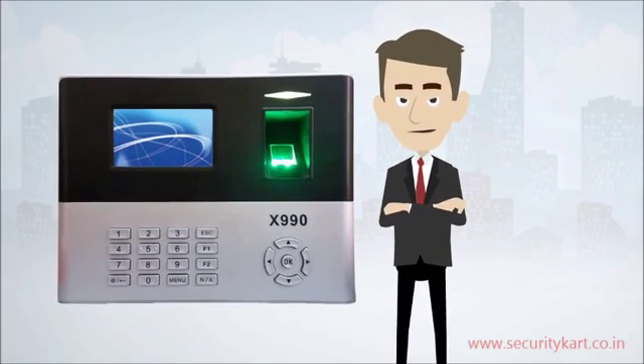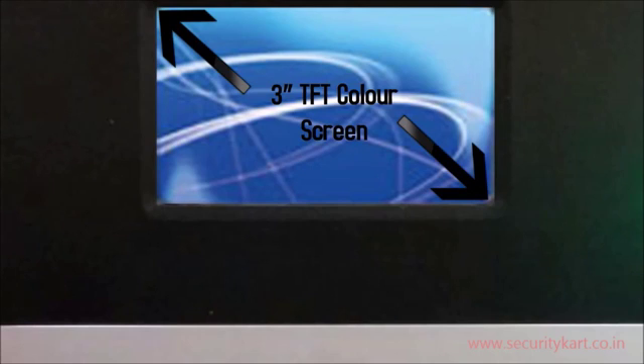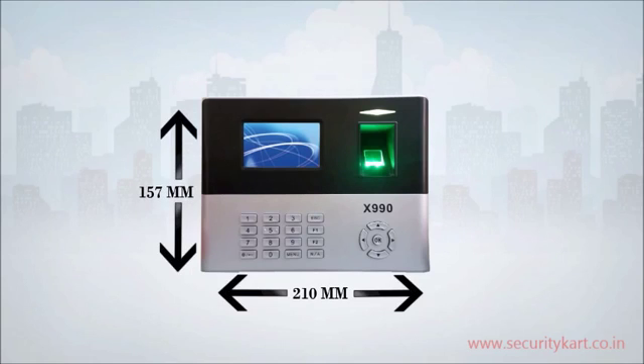Let's learn more about its features and interface. The display it uses is a 3-inch TFT color screen. The device has dimensions of 210 x 157 x 45mm.